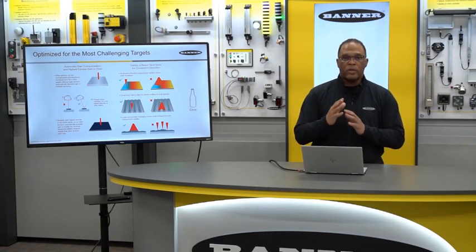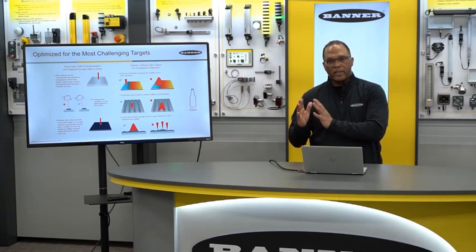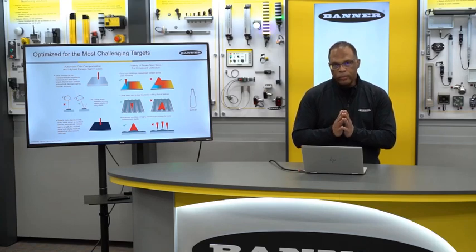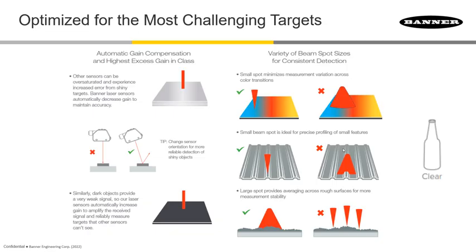Another nice thing is that different sensors have different spot sizes. If you need a very precise reading where you need to detect the peak of a target but ignore its valley, certain sensors will allow you to do that. We have other sensors that have a wider spot size, like our LTF, that will allow you to do some averaging over rough surfaces if that's what you need.